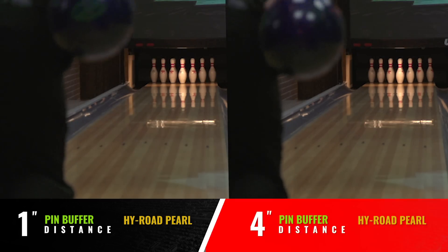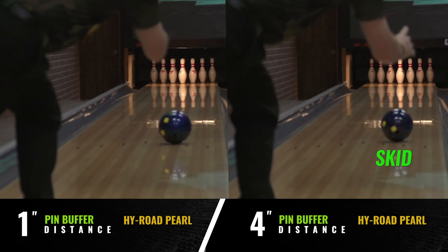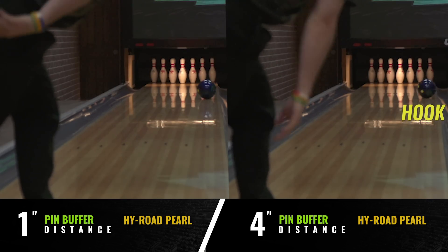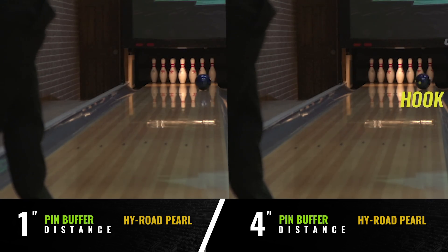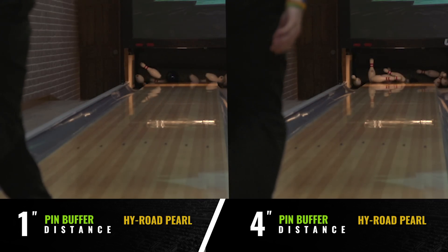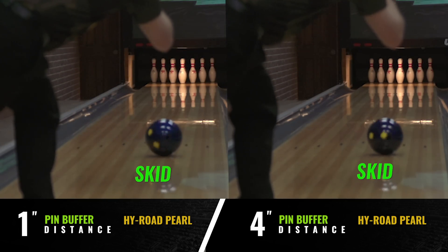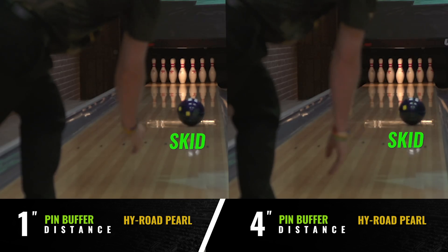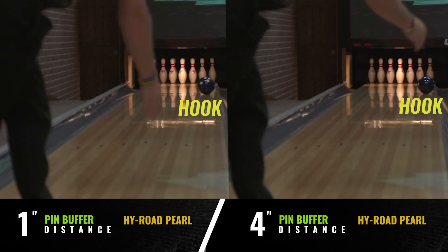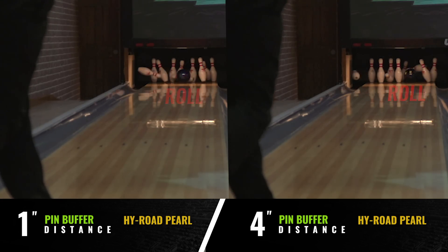The four inch High Road Pearl on the right transitioned from skid to hook to roll much slower and is almost still in the hook phase as it enters the pins. Longer pin buffers will generally favor rev dominant players because it slows down the transition, avoiding the ball getting into a roll too early and losing energy down lane. Shorter buffers are generally better on fresh conditions because they transition faster and blend out the oil pattern, while longer pin buffers are generally better on burned conditions because they delay the loss of energy through the front part of the lane. Of course there are always exceptions, but this is a general rule of thumb.